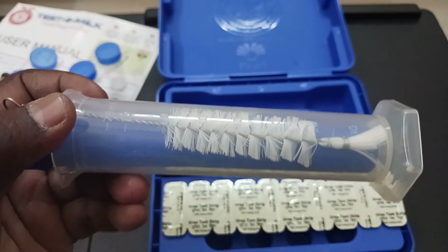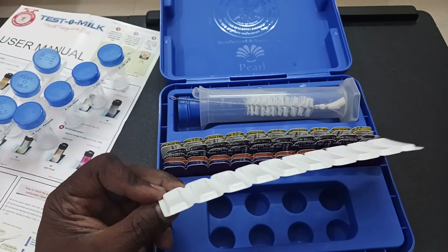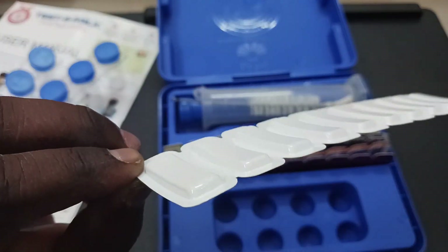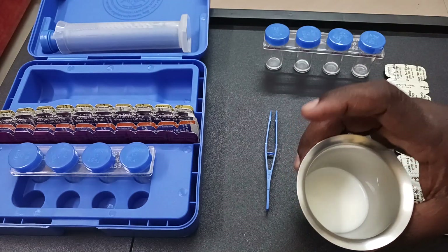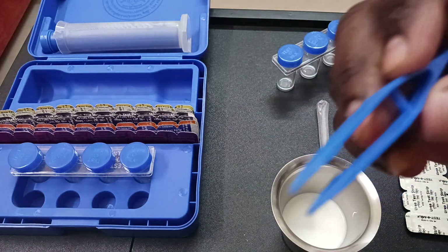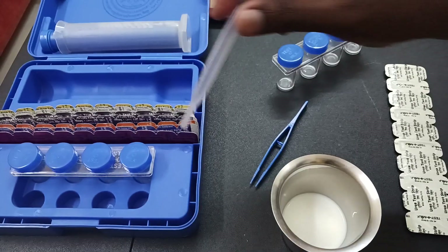This lactometer test we will do later. For now, we will test whether our milk vendor is mixing urea in the milk or not. We will test it with this urea strip. We have the raw milk ready here, and we have the forcep to take the strip, and the dropper is also available.